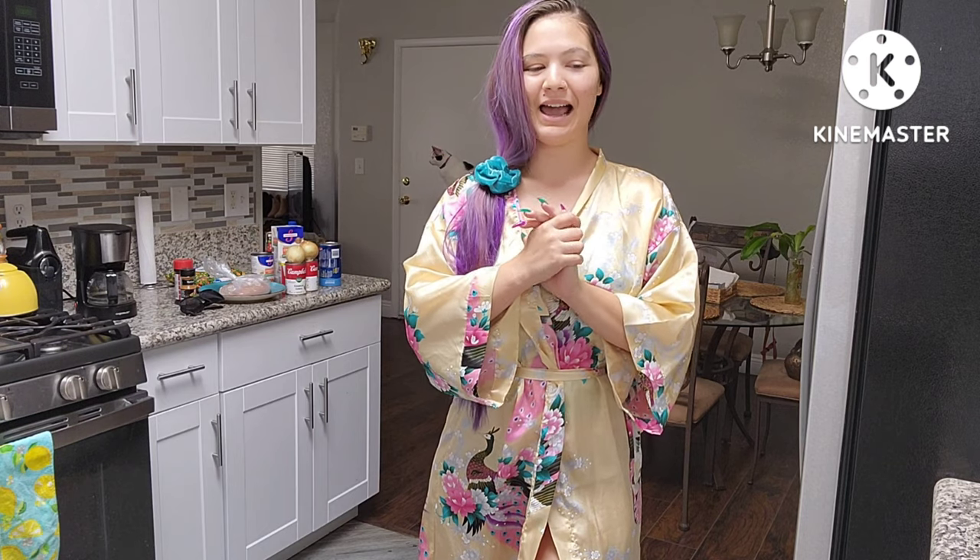What's up guys? It's me, the Realty. So as you can see, we are in my kitchen. I have not done a cooking video in a long time and this recipe is so easy and so simple, so I figured why not take you guys along with me.